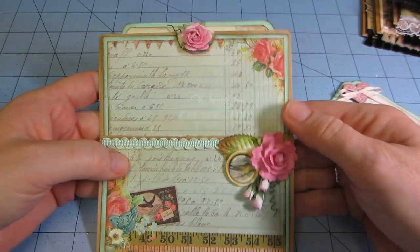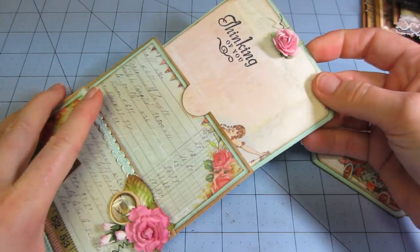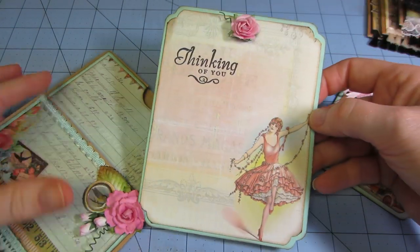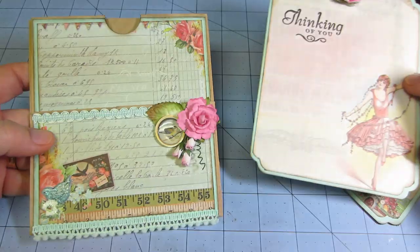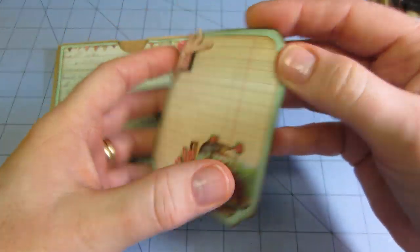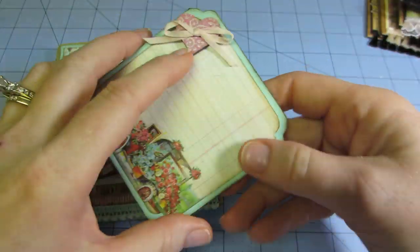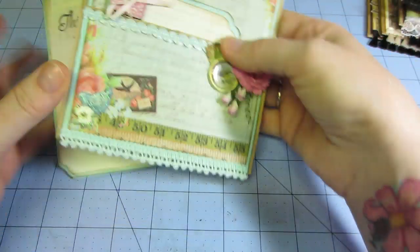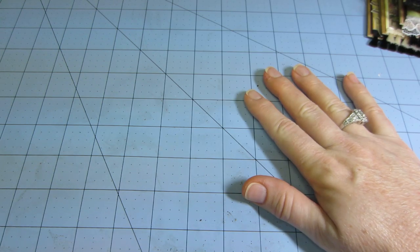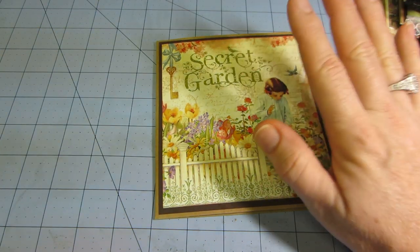I put a little button there and a couple of flowers. This one says 'thinking of you' and has the little ballerina there. And then I made another little place to put a gift card. Now I wanted to show you — I'm probably going to make a few more of these because I'm enjoying them. I think they're really a smart thing. I'd never really heard of paper bag cards before.